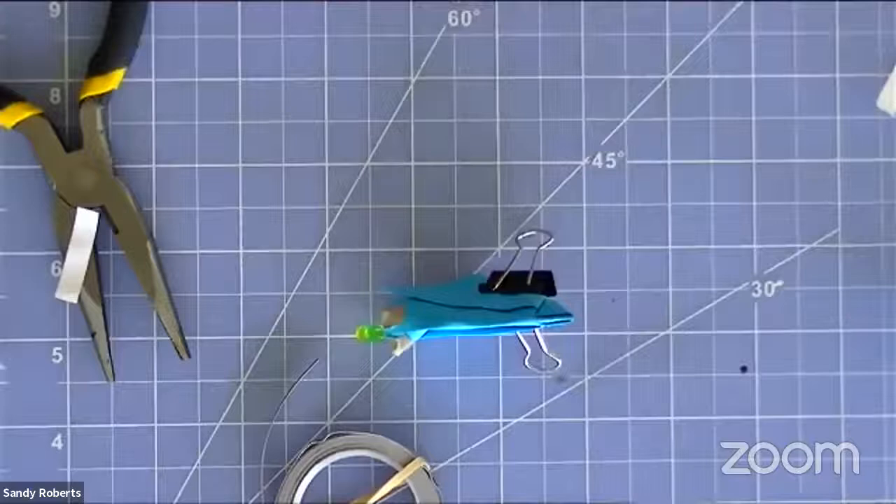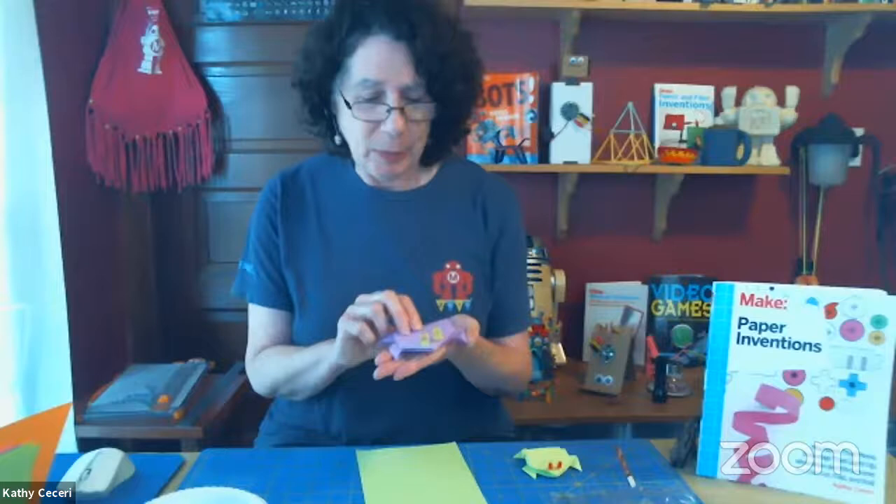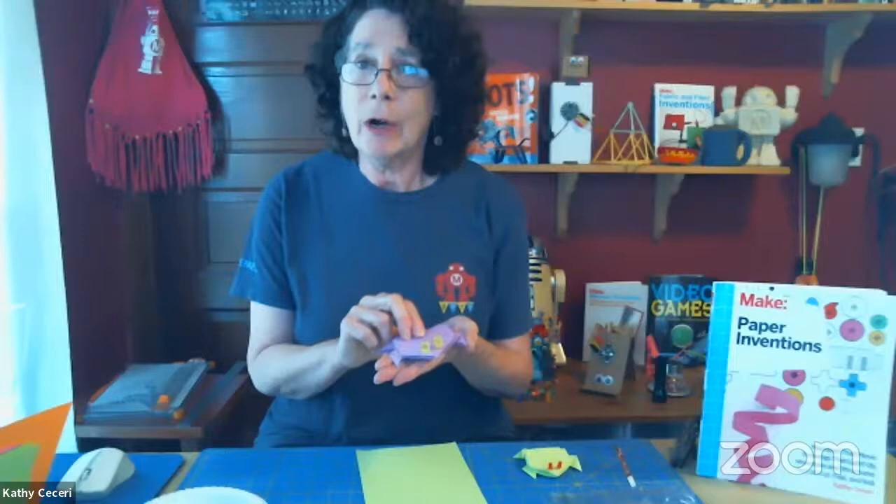I'm going to give credit for this origami jumping frog to one of the readers of my book, Paper Inventions, who sent me this project on Twitter and gave me permission to use it. I'm going to go through the folding pretty fast — there are some tricky bits, but there are instructions on the MAKE website, so don't worry if you can't follow along.